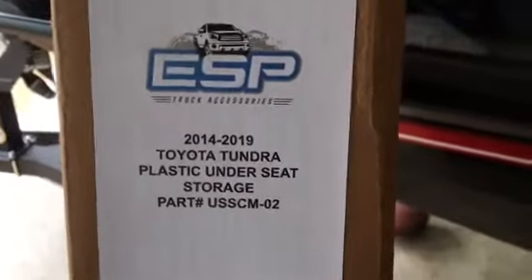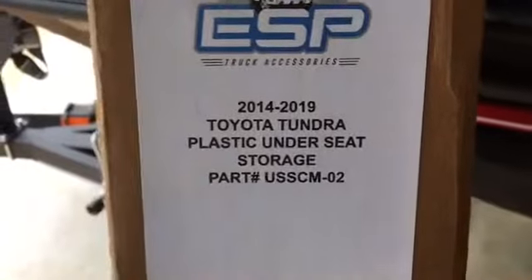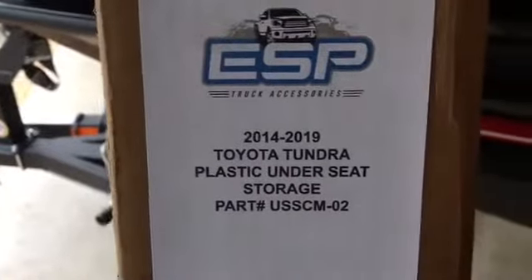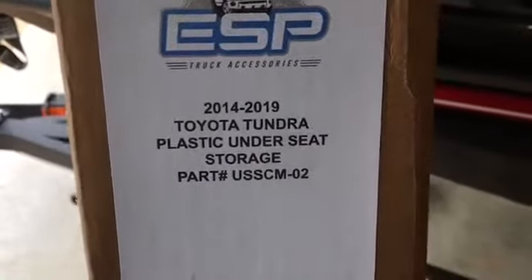All right guys, today we're gonna go over the install of the ESP Tundra under-seat storage compartment. Got this in the mail today, so we're gonna go ahead and open this up in a second and see what we have here.